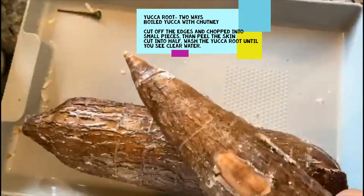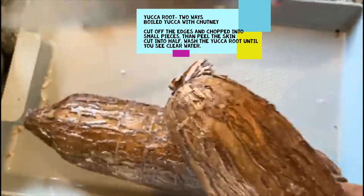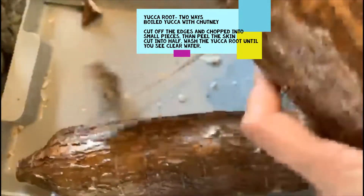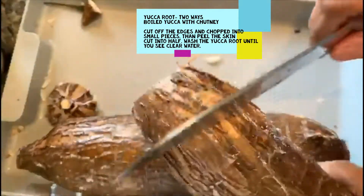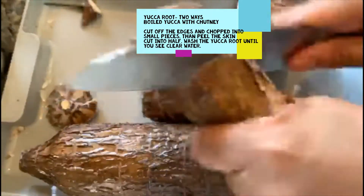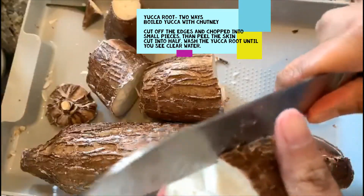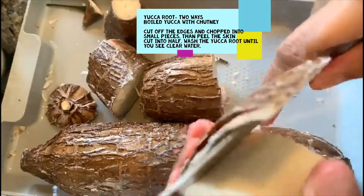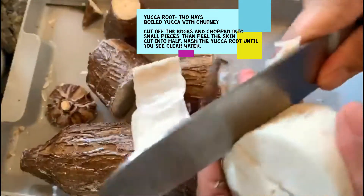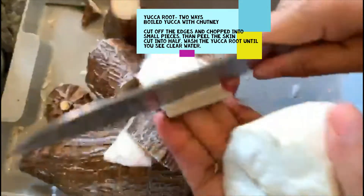First, we actually have to take off the skin — you should have a sharp knife for this. Cut off the edges, then cut it into small pieces. Take the side of it and keep peeling. It's really hard, so you can't use a peeler for this; make sure you're using a sharp knife.